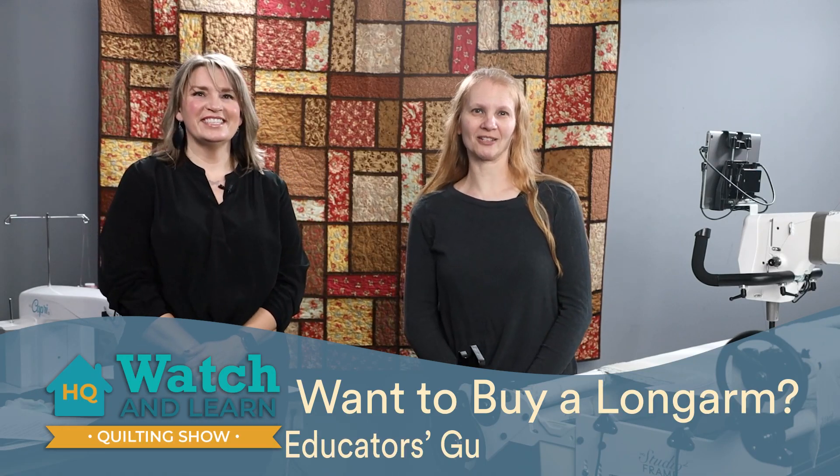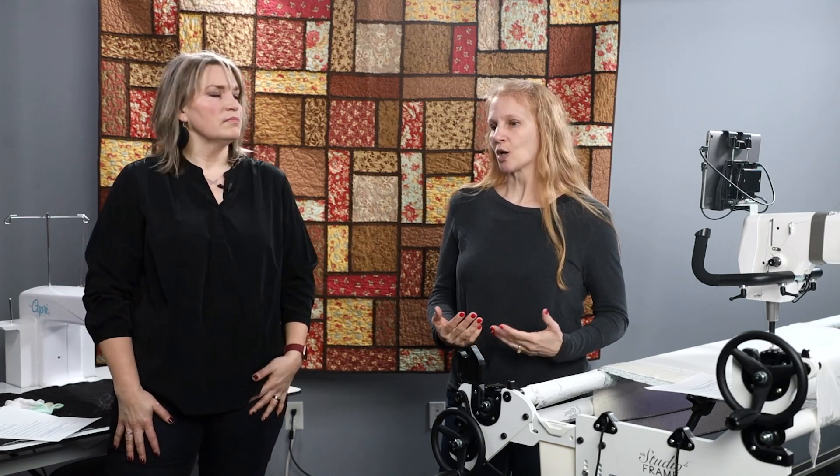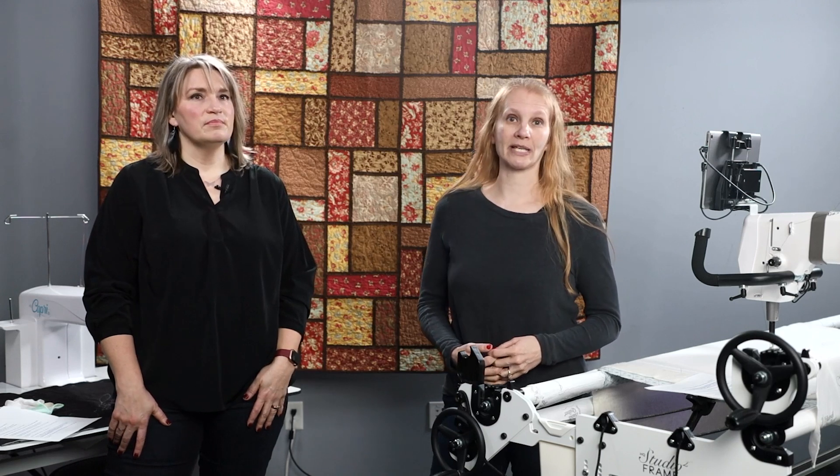Welcome to another episode of Watch and Learn. I'm Christina Whitney and we have with us Kim Sandberg — we're studio educators here at Handy Quilter. We have a special episode today. We are going to be talking about picking a longarm machine, going through tips, ideas, and questions you should be thinking about as you choose which longarm is going to work best for you.